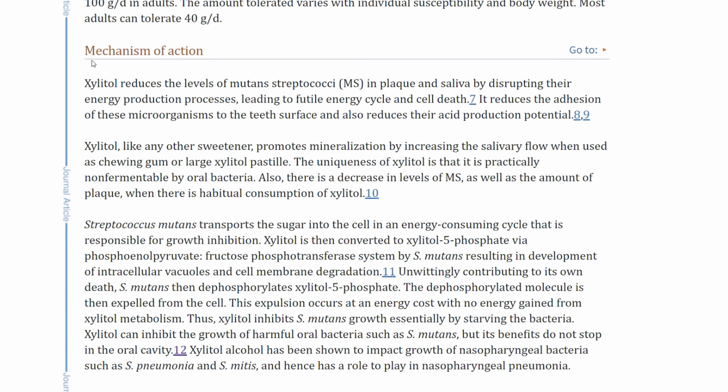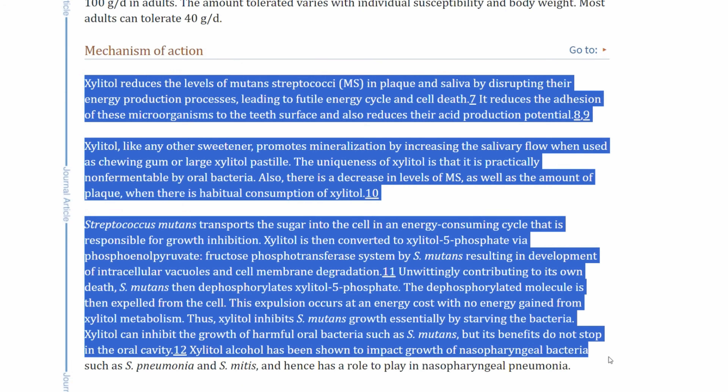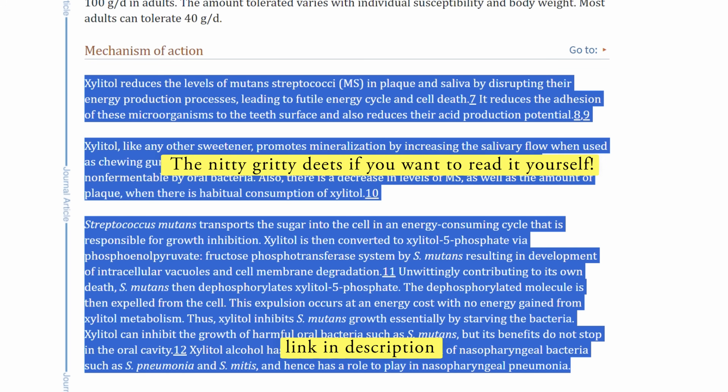And this lack of energy will make it so that the bacteria in your mouth will become less sticky and won't be as aggressive as it normally would be. So it won't stick to your mouth, it won't attack your teeth as aggressively. And that is how Xylitol works.